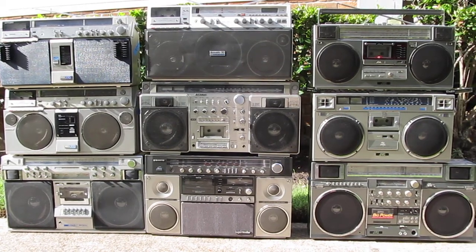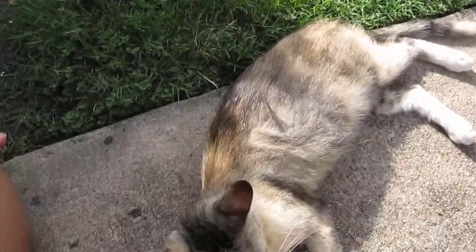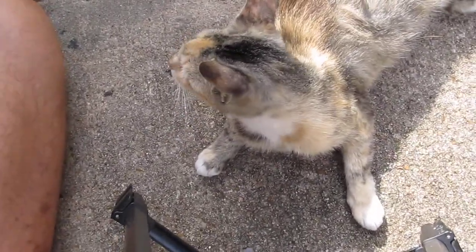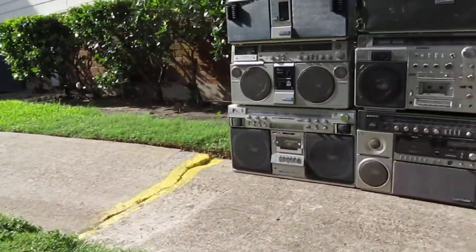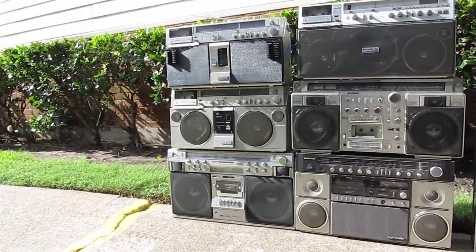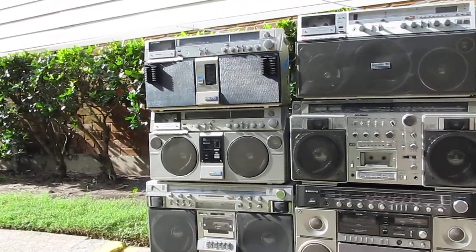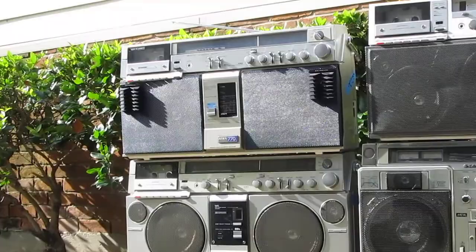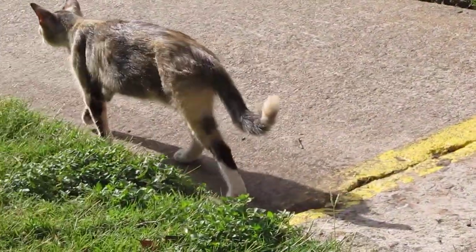Here's an overall view. While I have the camera on a tripod, I just kind of can't really see the cat. What are you doing cat? There goes the cat. Bye cat.